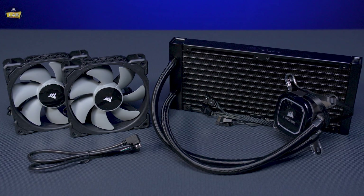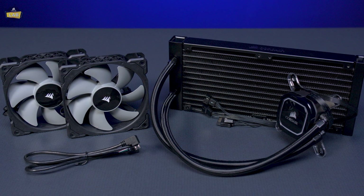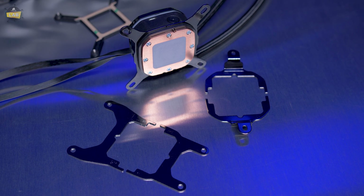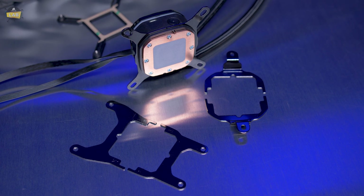Corsair Pro XT Coolers are designed for Intel 9th and 10th generation Core Series processors, as well as AMD Ryzen and Ryzen Threadripper, including everything you need for installation on Intel LGA 1151, 2066, and AMD AM4 and STRX 4 sockets.